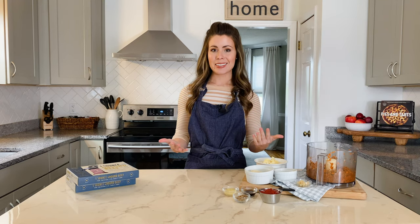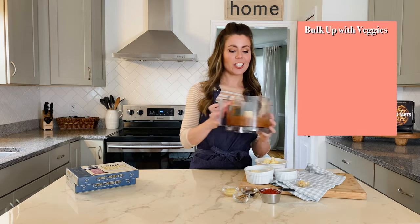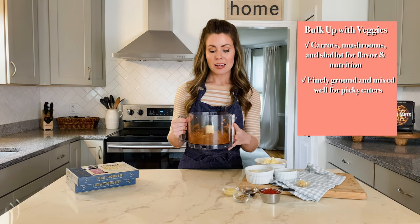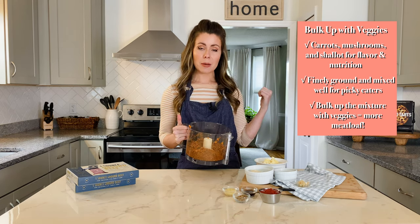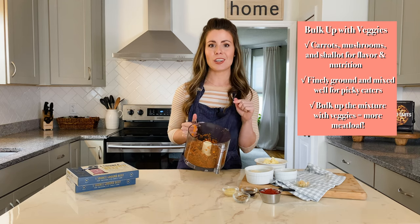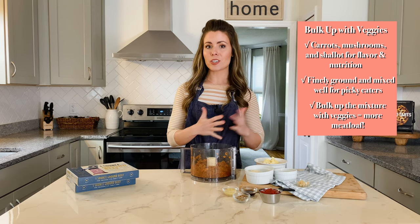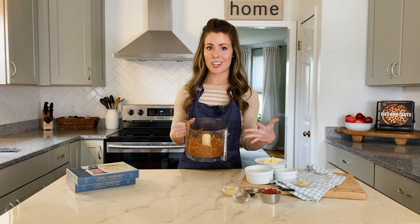What I love about these meatloafs is there are a few hidden ingredients that make them extra nutritious and also extra delicious. The first hidden ingredients are finely chopped carrots, mushrooms, and a little bit of shallot. I diced them all up in the food processor, and we're going to sauté them to mellow out the flavor a little bit before adding them to the ground beef. No one will ever know so many veggies are hidden in these meatloafs, and it also extends the amount of ground beef so you get a lot more meatloafs out of the mixture.